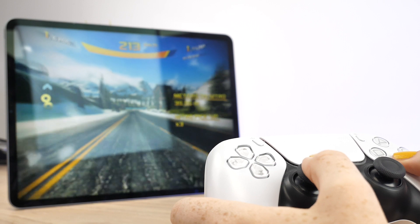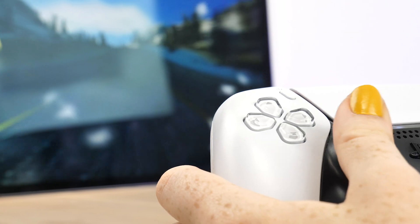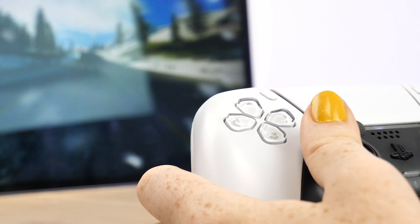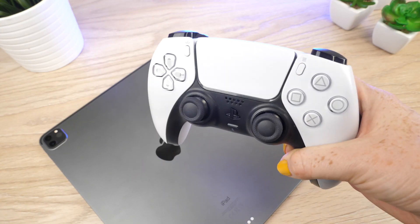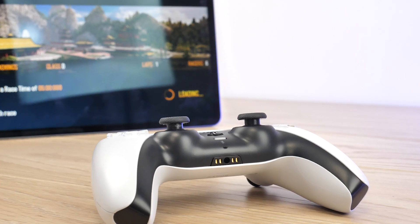You won't be able to navigate through your iPad using the controller — it will only be usable during games that support controllers. There is a wide selection of games on the App Store that are compatible, so you won't be short of choice when it comes to choosing what game to play.